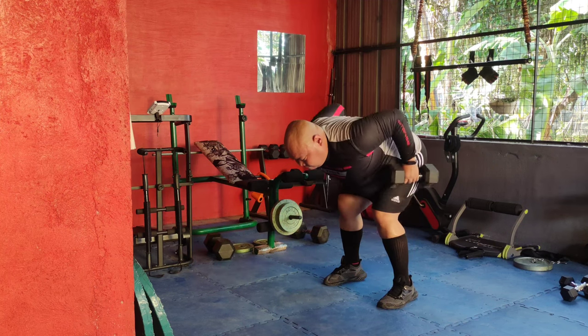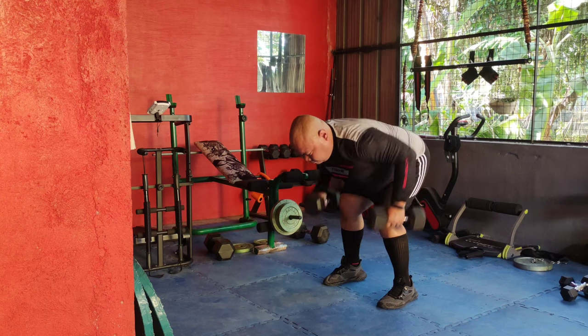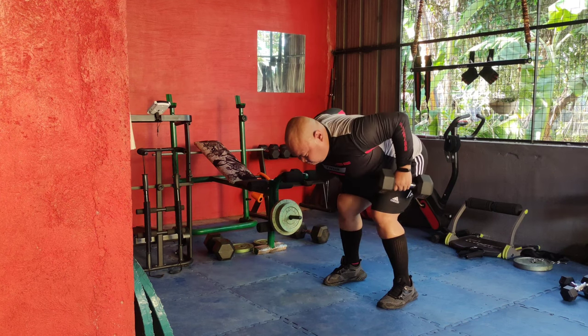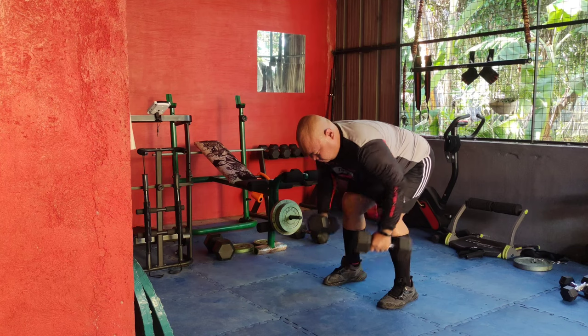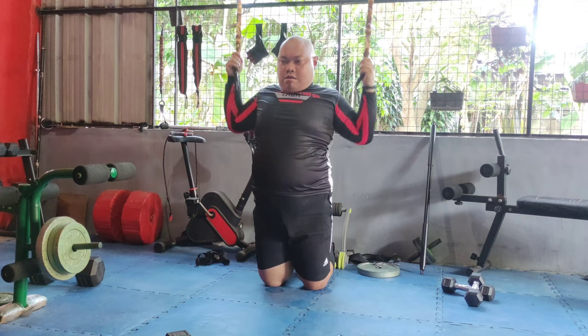Next, grab your dumbbells for rowing. Bend at the waist with a flat back, holding a dumbbell in each hand. Pull the weight up to your side, squeezing your shoulder blades together, then lower them back down. Dumbbell rows are great for building upper back strength and improving posture.